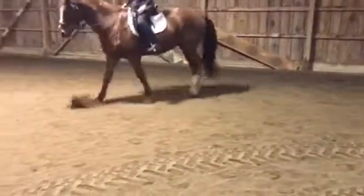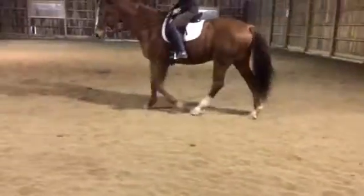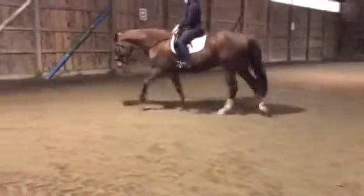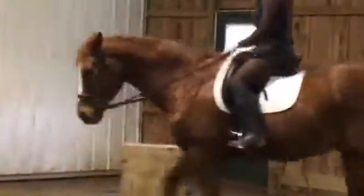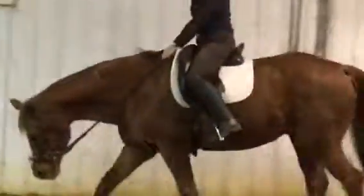You're allowing him to have a long neck but you still have him on contact — it's a little inconsistent at times. We'll zoom in to that muscle in his neck. You can see it stops about three quarters of the way. We want it to go all the way into the shoulder.